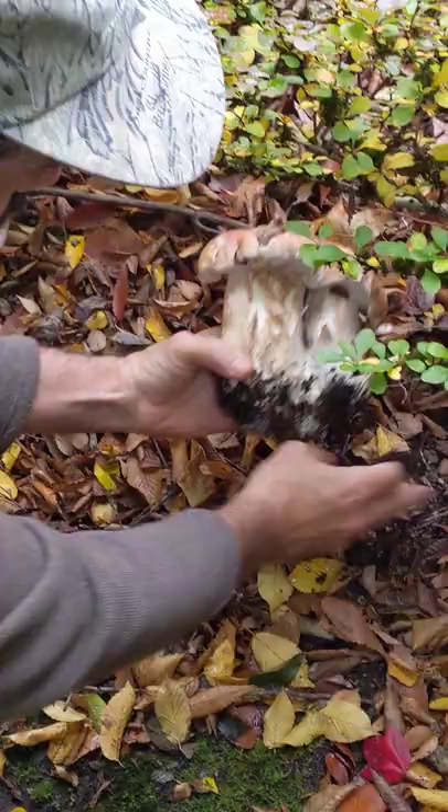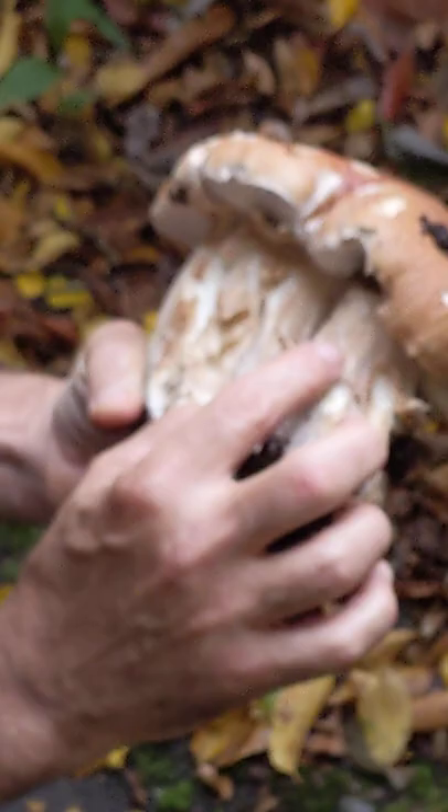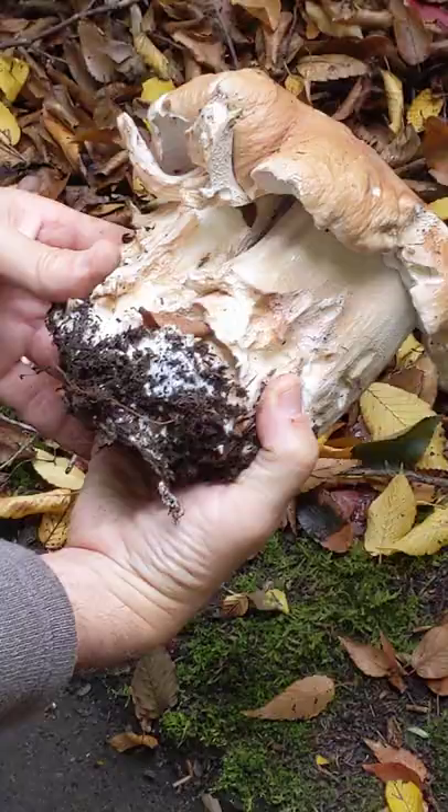So over here we have yet another King Bolidus — this one's going to require two hands; actually, this is two. The slugs have found these. They start off with white pores and turn yellow. You can see the reticulation on the stalk over here. Sometimes they grow in pairs like this.